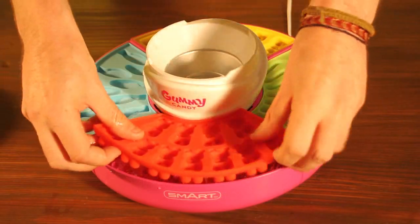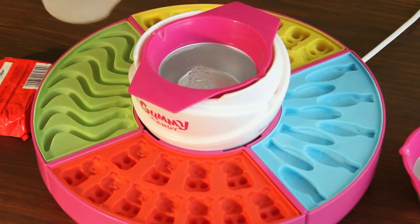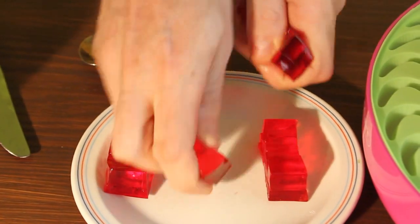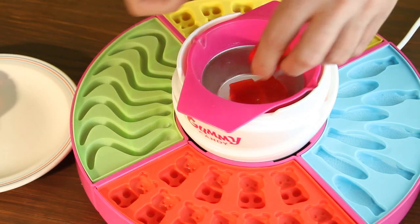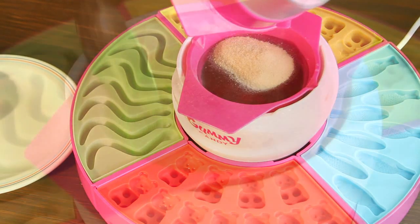Half fill the ice trays. Add your water to the heating pot and leave to heat for 10 minutes. Break your jelly into cubes and add to the water. Add your gelatin and stir until everything is dissolved and mixed thoroughly.